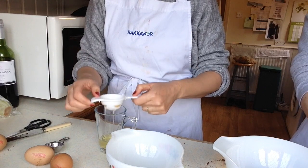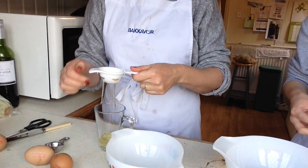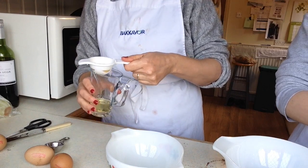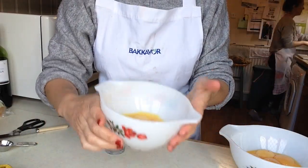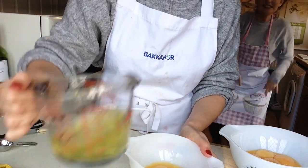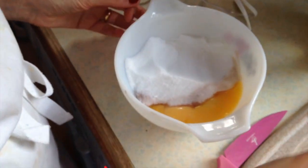Six egg yolks is what we need — quite a lot! So now I've got six egg yolks in one bowl and six egg whites in another. Mum is going to be whisking all of these together.